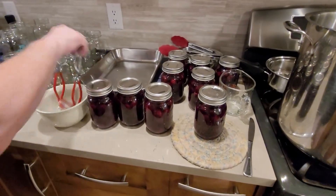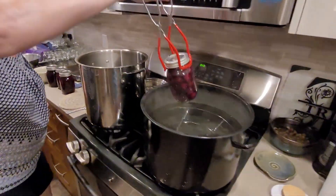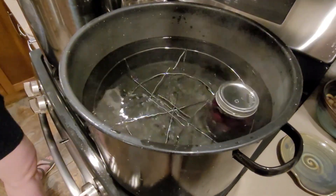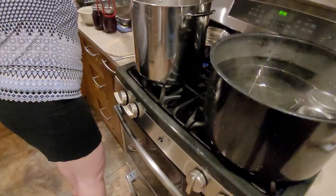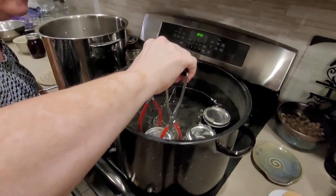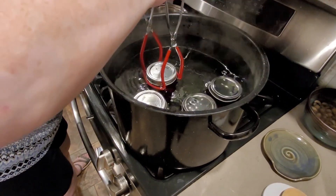Our jars are full, and now we're going to put them in the canner. Grandma's got it with the tongs and she puts them in — she said it's been about eight batches. Does the water have to go over the top of the lid? Yes it will, once you add all the jars in. She's had lots of practice — I don't want to break a jar, I'm scared! Already the water is going over top. Then we put them in for 20 minutes.